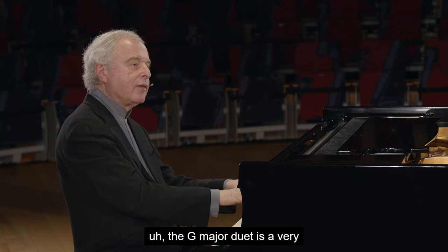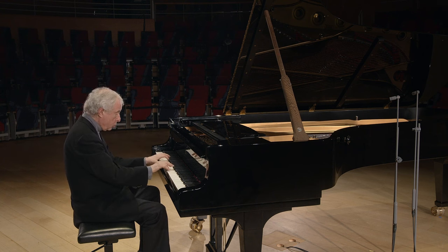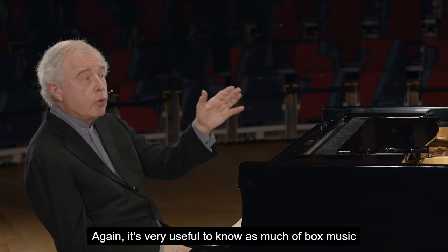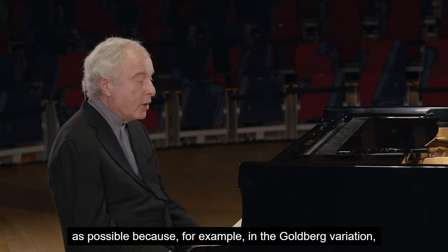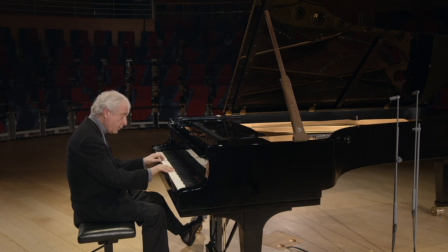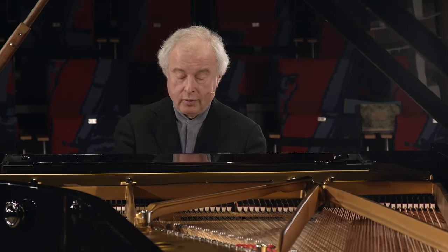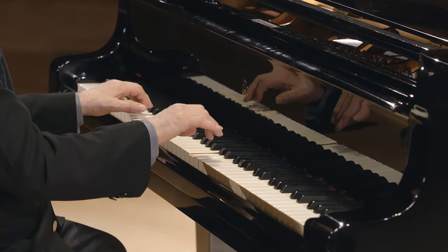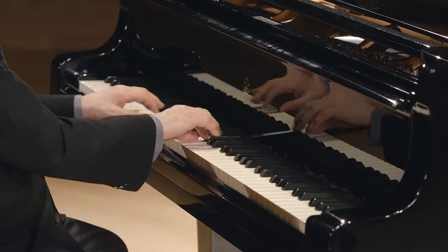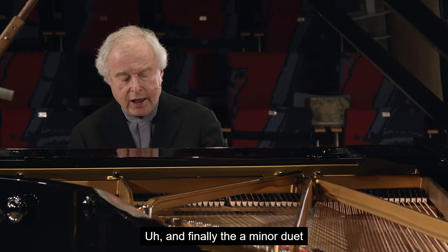The G major duet is a very gentle dance. Again, it's very useful to know as much of Bach's music as possible. For example, in the Goldberg Variations, the canon in unison is exactly the same kind of music. Or, in the St. Matthew Passion, the soprano aria at the beginning. And finally, the A minor duet.